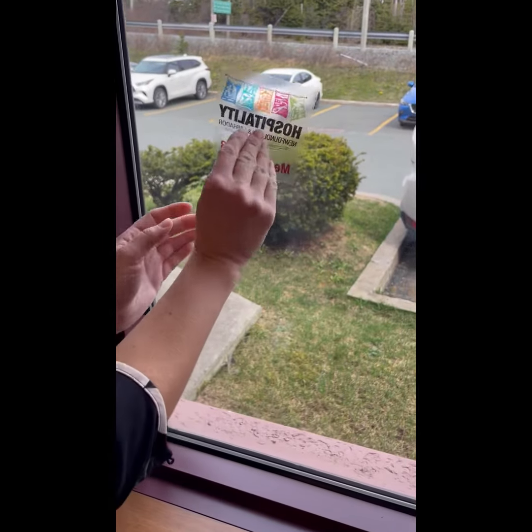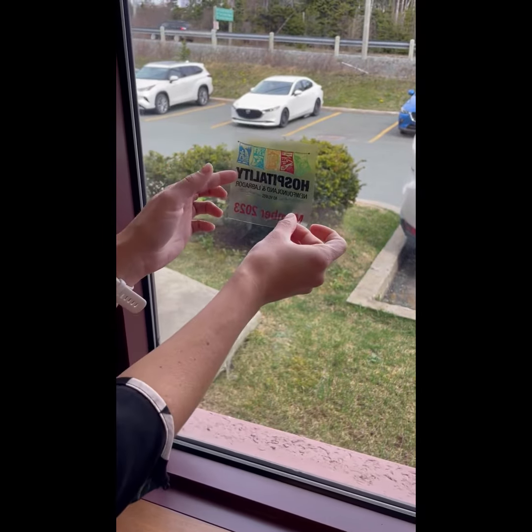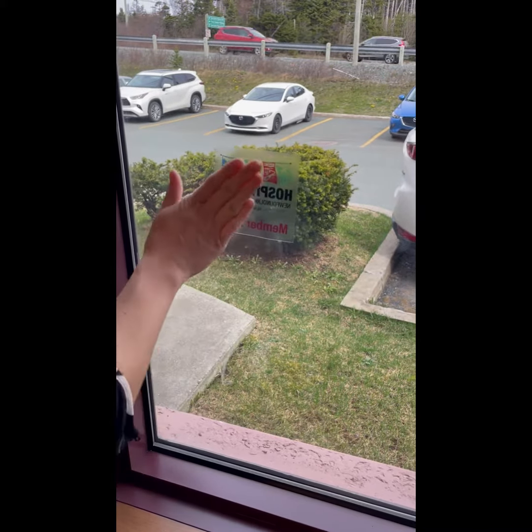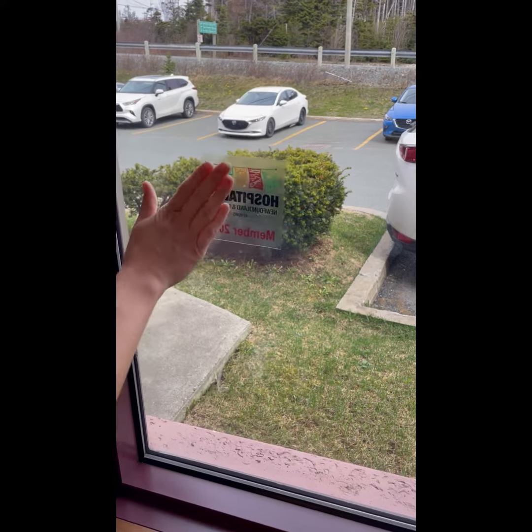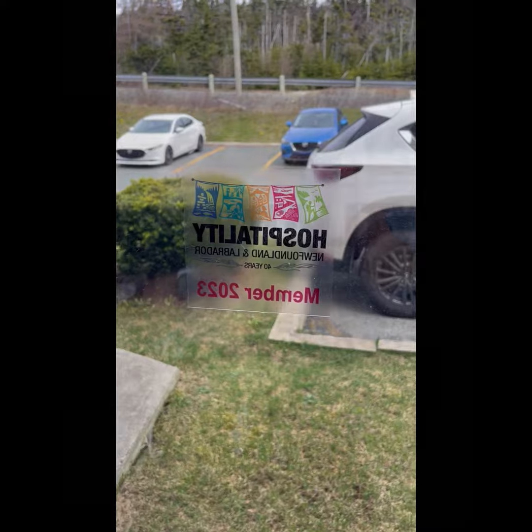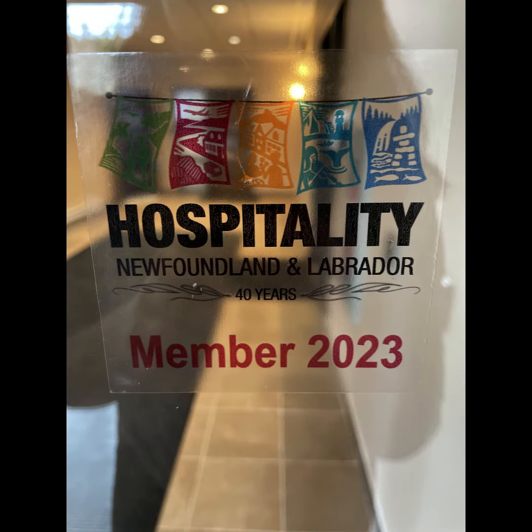Place the decal on the window. Make sure to stick the correct side facing outside. Thank you very much.